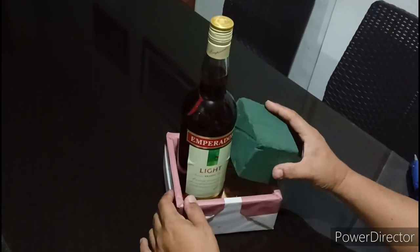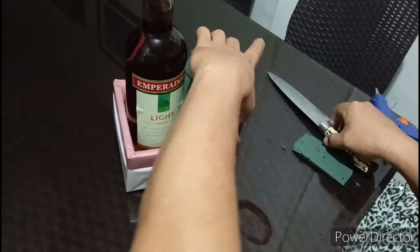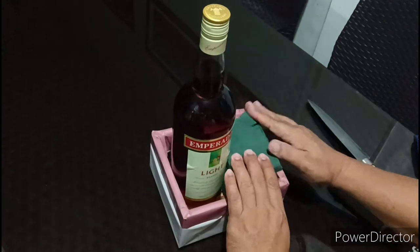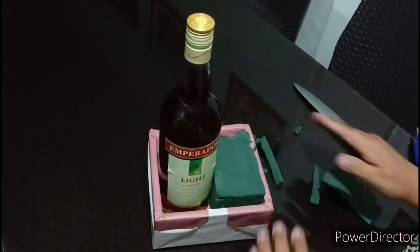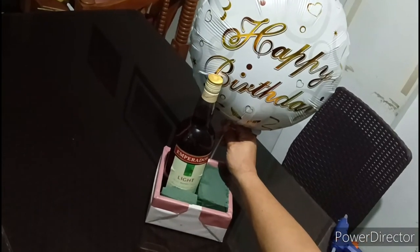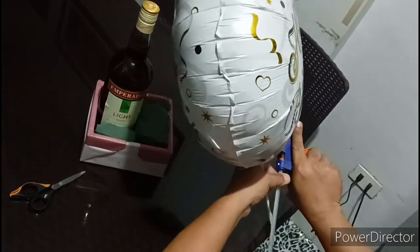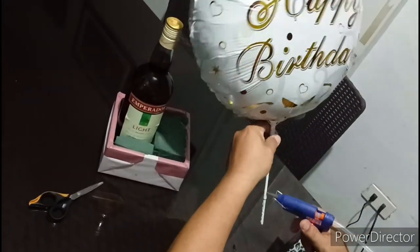What's next will be our floral foam. Itong foam, ito ang magsisilbing tusukan ng ating balloons at ng ating mga pera — lahat ng ating design na ilalagay sa project na ito. So meron na tayo sa likod, sa harapan. At this time, we're going to start putting our things, our stuff. At para din hindi mahugot sa foam yung ating mga stakes or tubes, ilalagyan din natin ng glue stick.